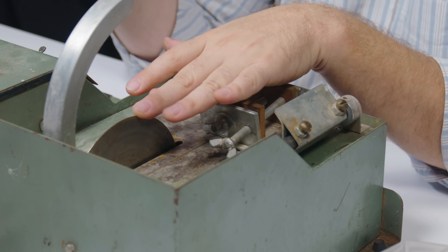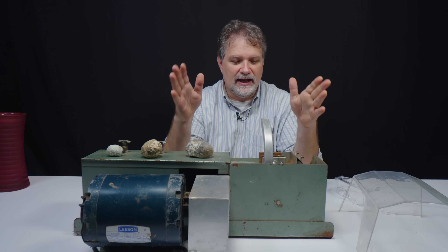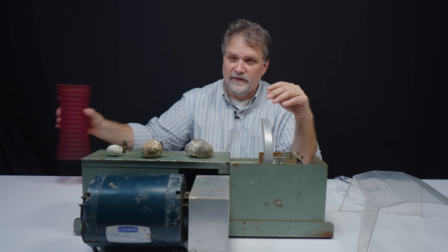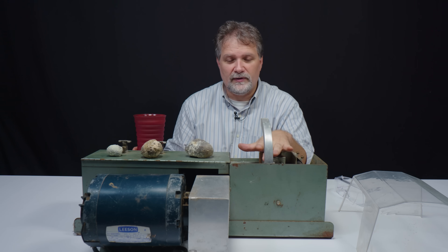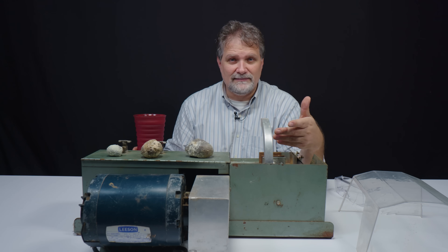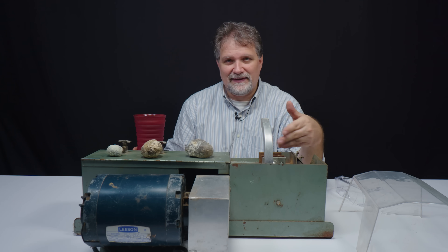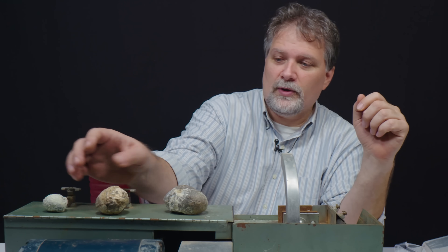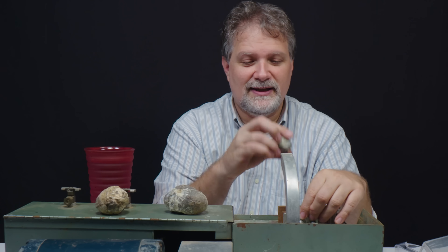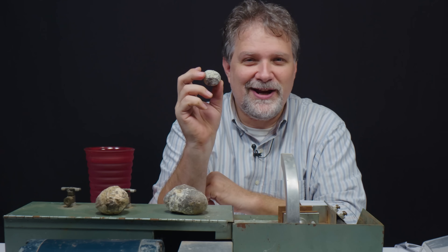The saw blade itself is a very thin metal blade that has diamond infused in the outer edge of it. Now, what I'm going to do is fill this with water, because any time you cut any kind of stone at all, you really want to cut it wet for two reasons. Whatever you're using, you don't want it to overheat, and you don't want to inhale any dust. Cutting things wet gets the dust in that water and keeps you safe while you're cutting. So we're going to add a little water to this, clamp one of these stones in here, put my shield and my glasses on, and get to cutting.